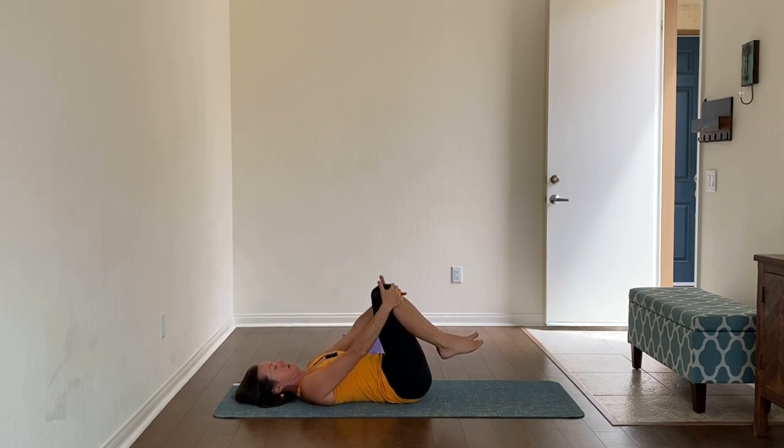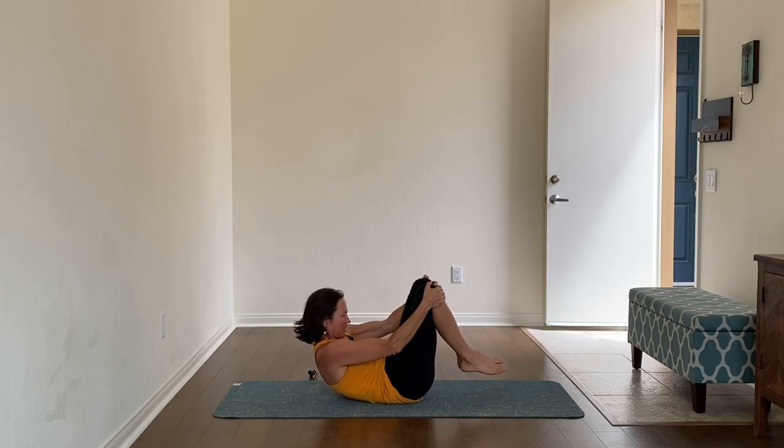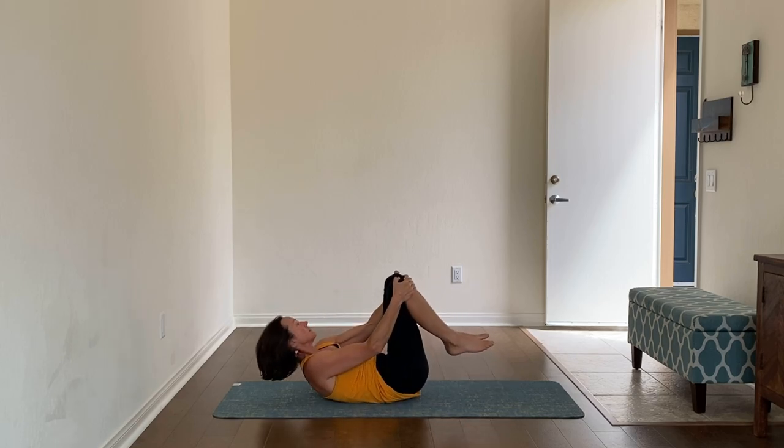Now push your knees into your hands and pull your hands back into your knees — going the opposite direction. Hold that one more breath. Then pick up your head, round your back, tuck your belly in, and start to rock until you can sit all the way up.